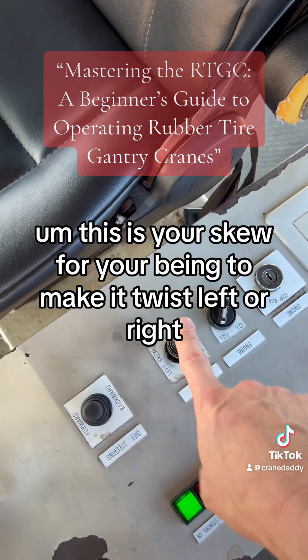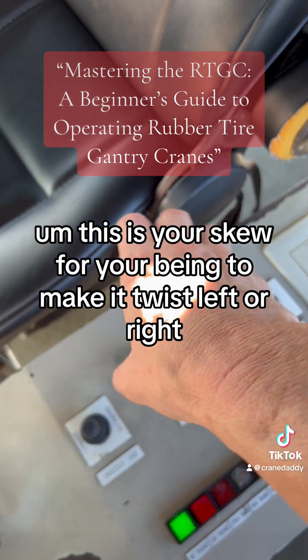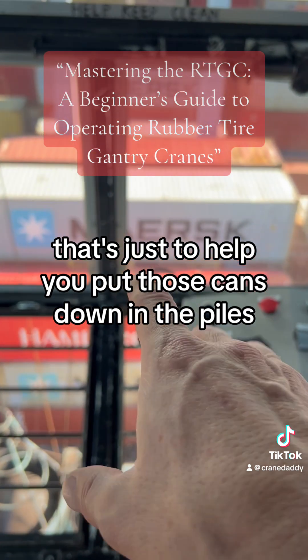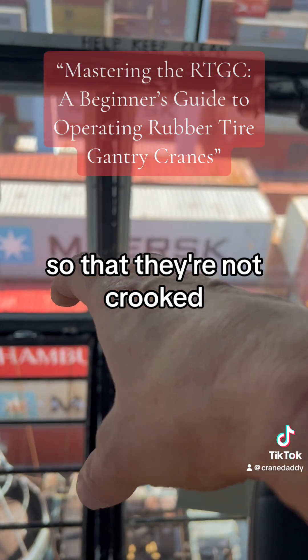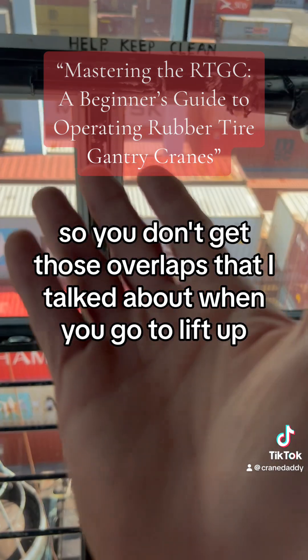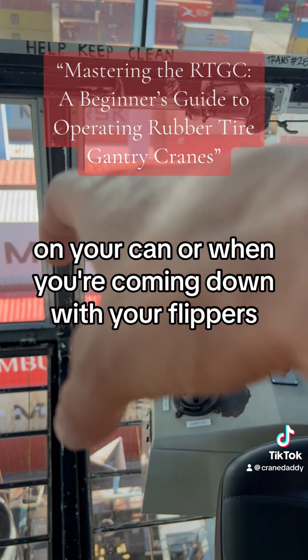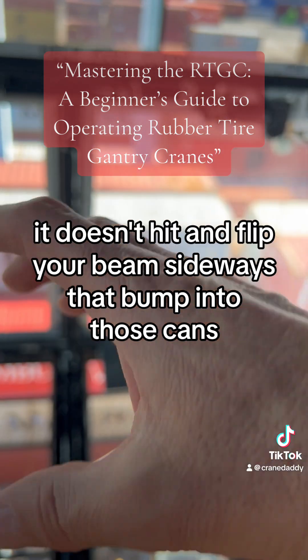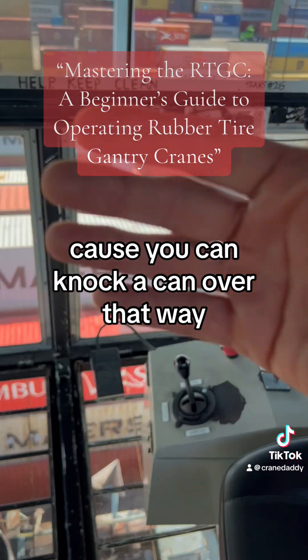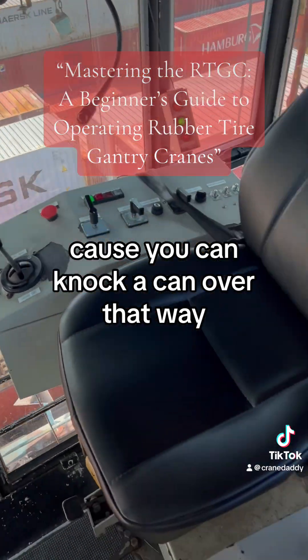This is your skew for your beam to make it twist left or right. That's just to help you put those cans down in the piles so that they're not crooked, so you don't get those overlaps when you go to lift up on your can or when you're coming down with your flippers — it doesn't hit and flip your beam sideways to bump into those cans, because you can knock a can over that way.